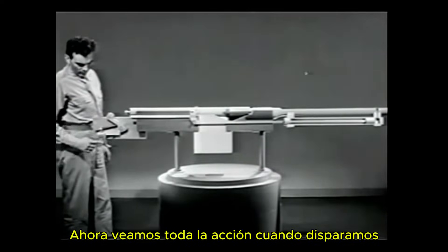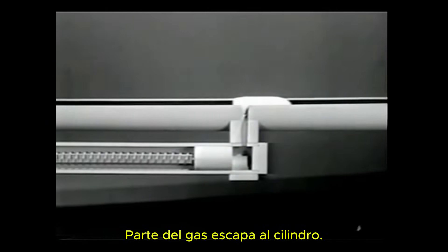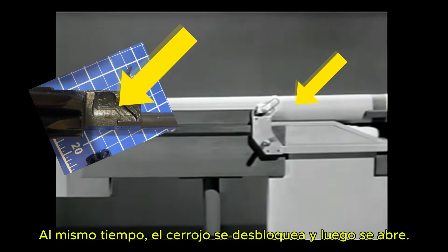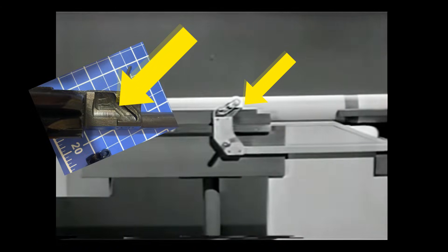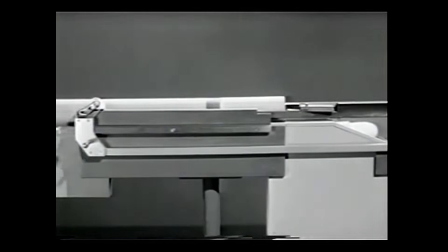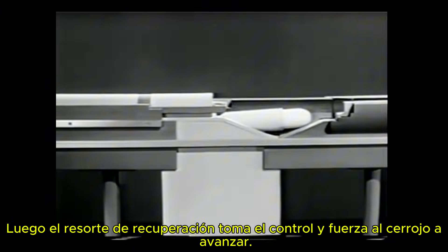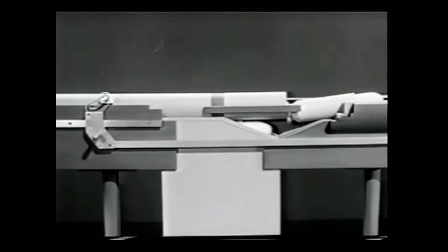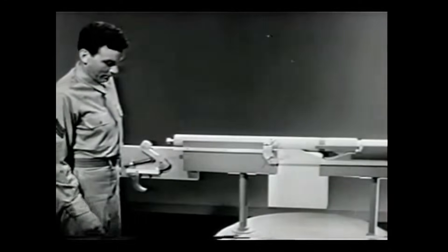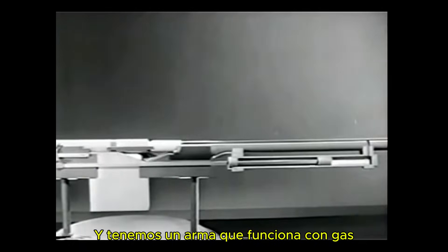Now let's see the whole action when we fire a round. Some of the gas escapes into the cylinder, driving the piston to the rear and compressing the spring. At the same time, the bolt is unlocked and then opened. Then the return spring takes over and forces the bolt forward. The force of the explosion has been harnessed so it does all the work of operating the bolt, and we have a gas-operated weapon.